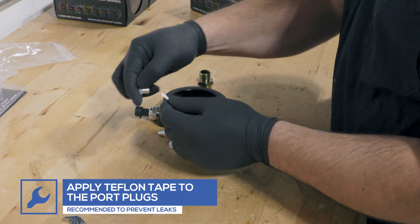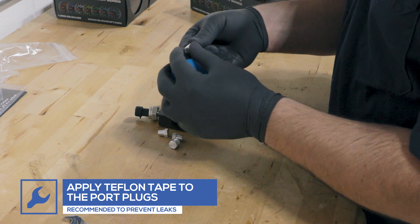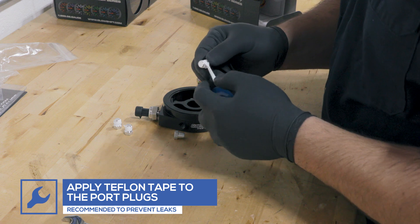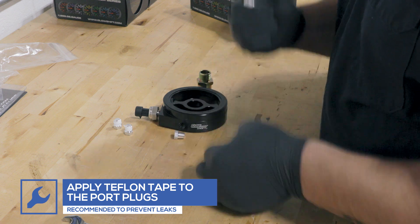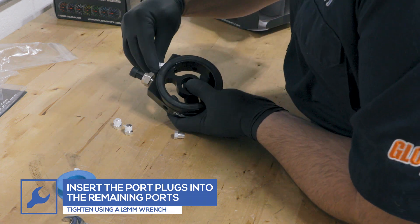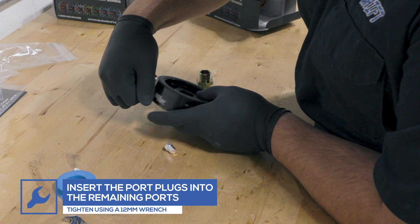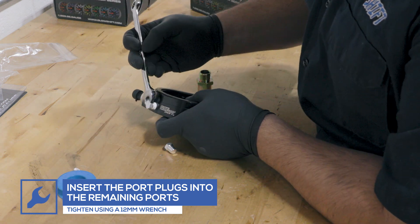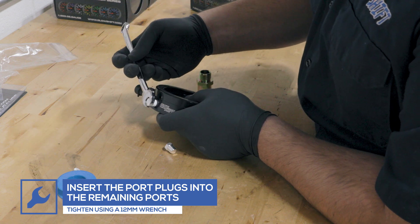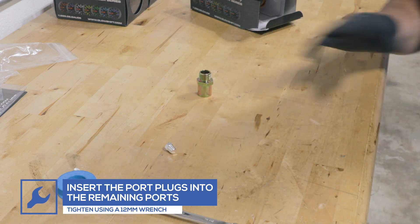Apply Teflon tape to the port plugs and insert them into the remaining unused holes. Tighten using a 12-millimeter wrench.